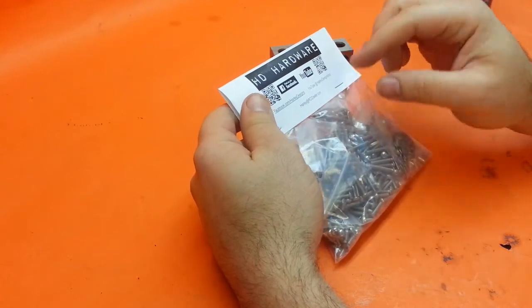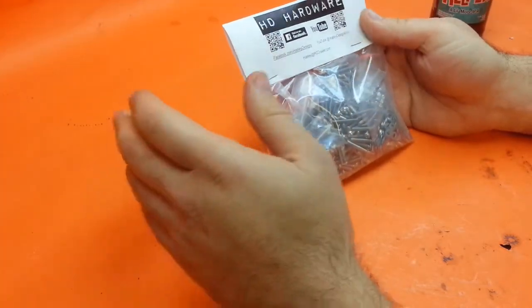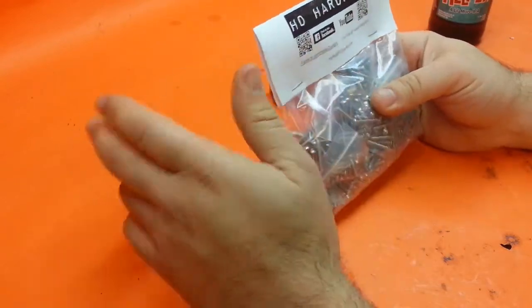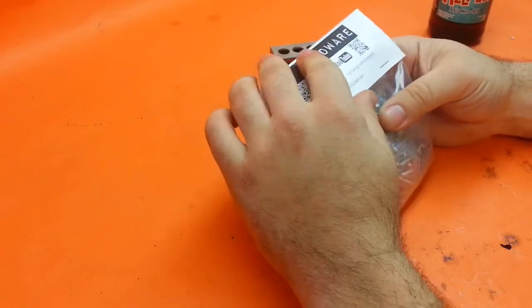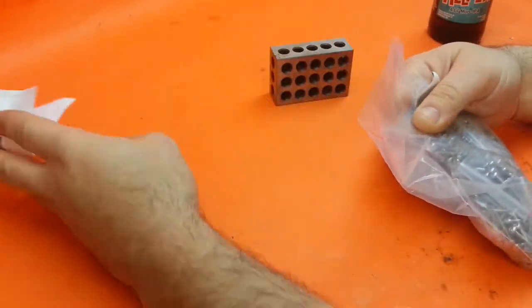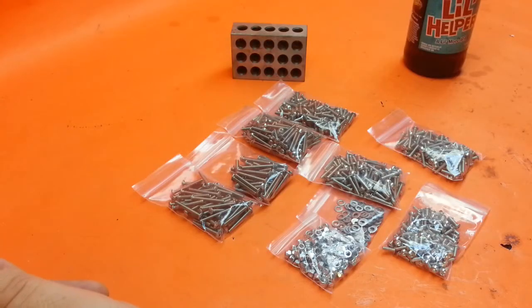We buy in bulk, and then Nicole is the one who separates them all into baggies of 100 pieces each, puts those all together into these packages, and then ships them out to you. She's actually the one that does all the work — I'm just the name behind it all.